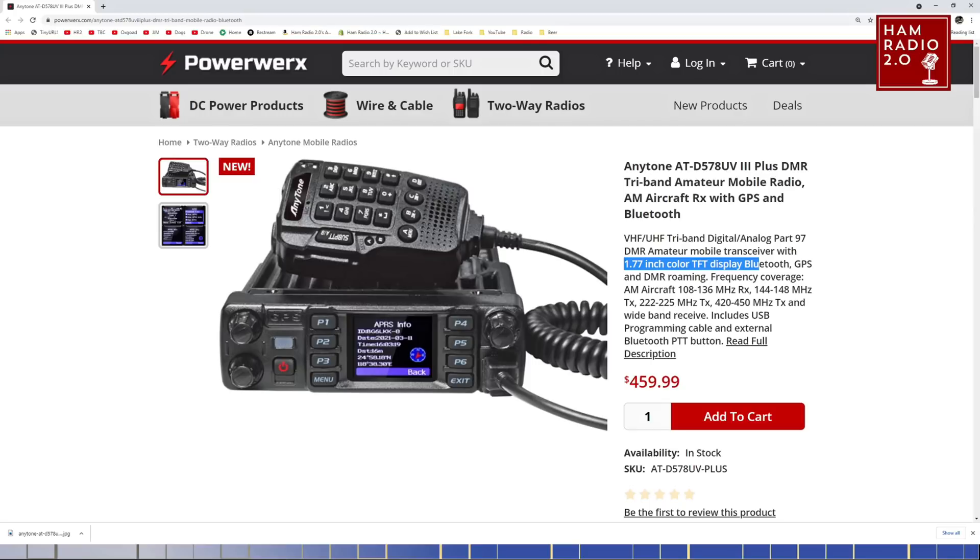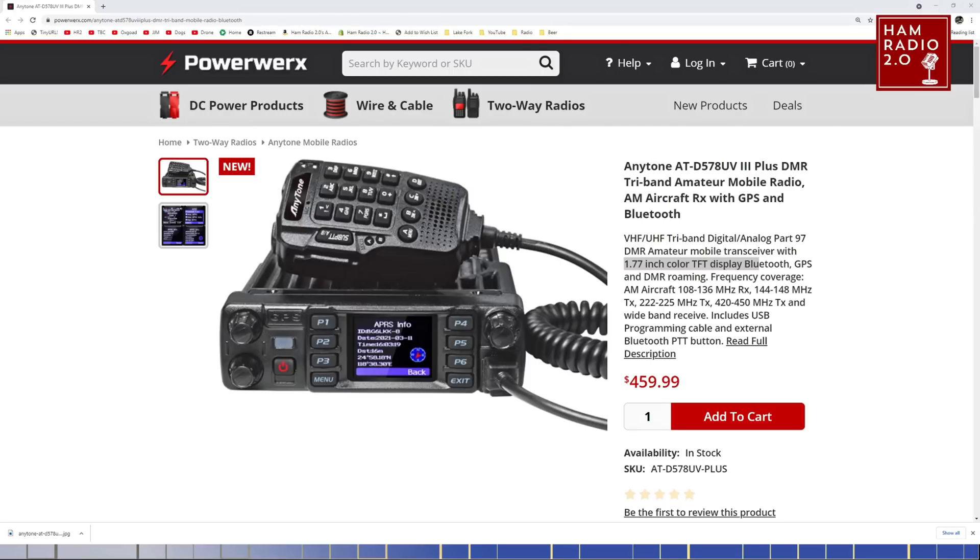DMR roaming — it's not really the same kind as you'd think of with Motorola. The patented IP site connect roaming is not available on other manufacturers because it is patented. But there are certain ways to let it roam to different repeaters. Roaming basically means when you're driving and talking on a repeater on a certain talk group, when you move out of range and move to the next one, it'll pick up that same talk group and keep going — kind of like a cell tower. But I think your repeaters all have to be programmed exactly the same for that to work, which creates a big problem.